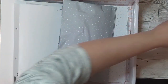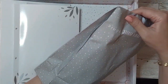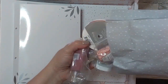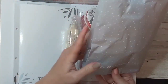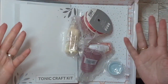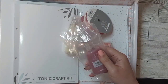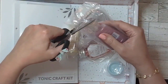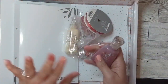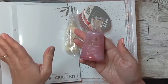Moving along, it's got more Nouveau product, which you get with every kit. By the way, if you're not a subscriber of the Tonic Craft Kits, you'd have to wait for the vault to open to buy a one-off, if available — it's first come first served. The other thing is that if you're not a kit subscriber you don't get the 10% off. Because I am a subscriber, I get 10% off every purchase at Tonic Studios, which I think is very worthwhile.